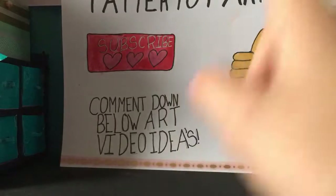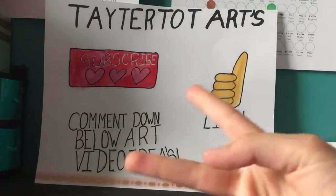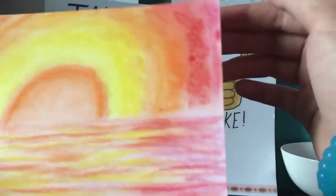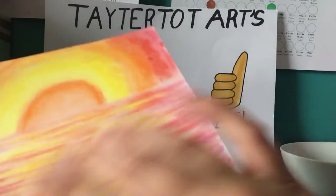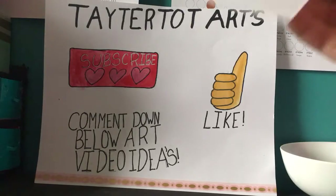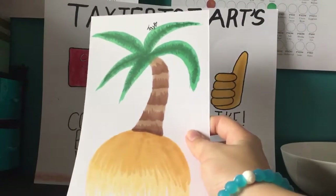One last thing — I want to show you guys two things I've actually made today. The first is the sunset, which I'm not completely finished with yet. The blending isn't quite done. I sprayed some fixative over the water because you can't really layer too much on water, so I'm going to work on this part still.